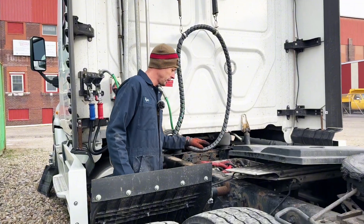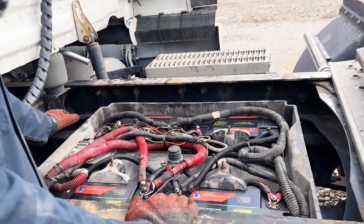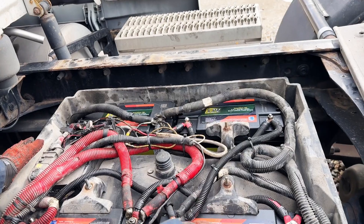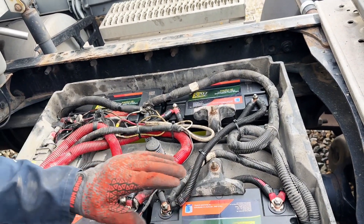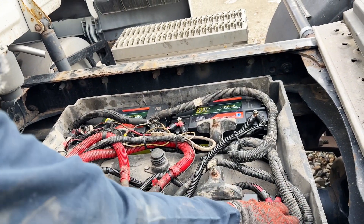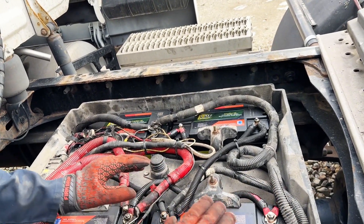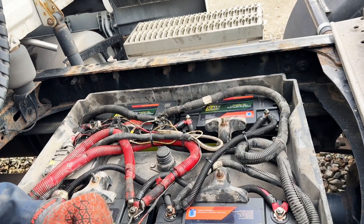We'll show you what we did in here. With our current battery top, which is changing — they will be flat in the future — I had to make new cables for this because the existing factory battery cable lugs are really, really big, so they wouldn't fit down in here. It complicates things a little bit, but in the future that won't be an issue.